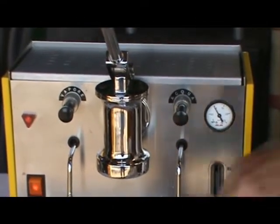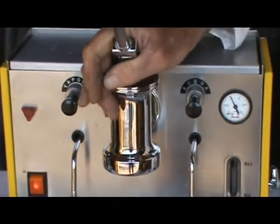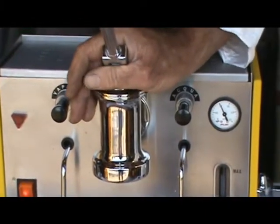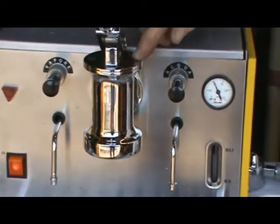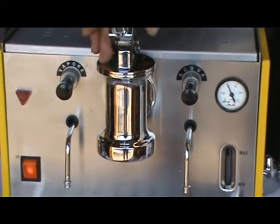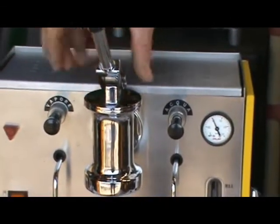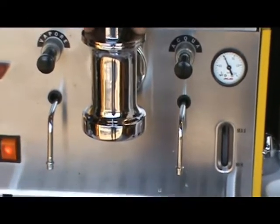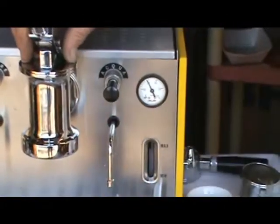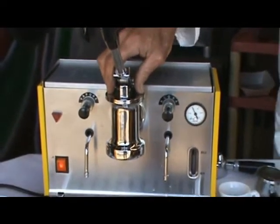The key feature of this machine is the group itself. The group is basically identical to the Electra MCAL group in that it has the top plate which is attached with two screws, and you release these screws and the entire piston and spring comes out in one piece for easy maintenance. It's a very good feature for a machine — anything that makes maintenance easier is just great.